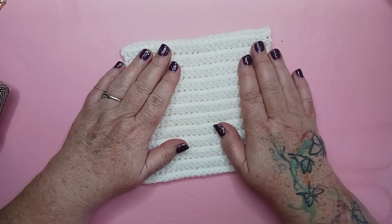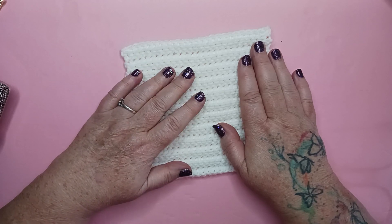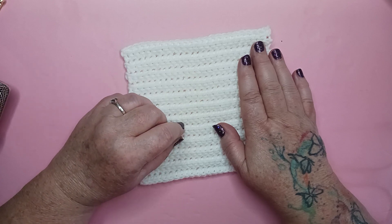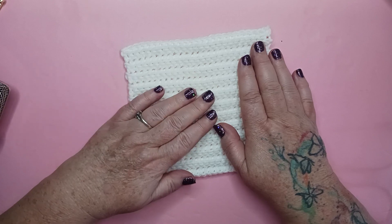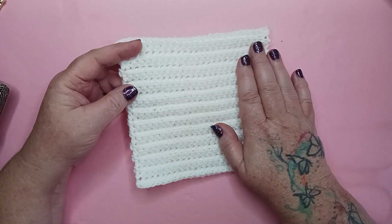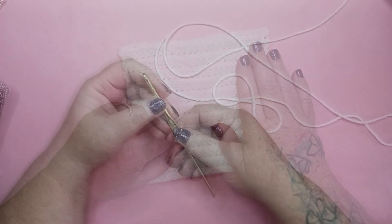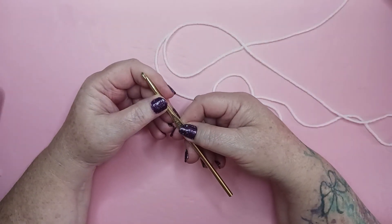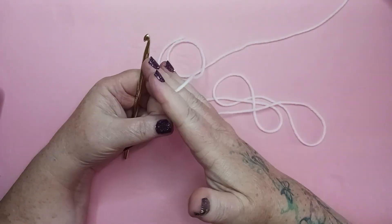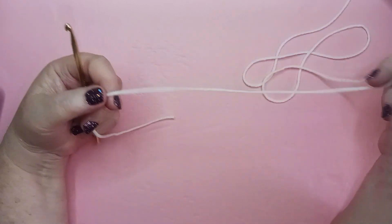Hello and welcome to my craft room here in my 1902 farmhouse. My name is Alicia with Country Mama Musings and today we're getting together to work on block 61 of our heirloom afghan crochet along. This block is called the rib stitch. Grab your supplies and let's get started. For block 61 we're going to need our size H crochet hook and whatever color you've determined to be color A for your afghan. For me that is white.